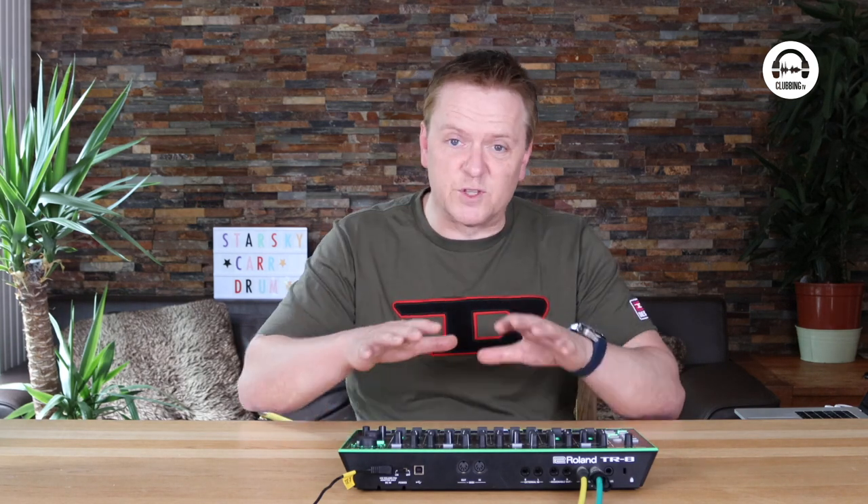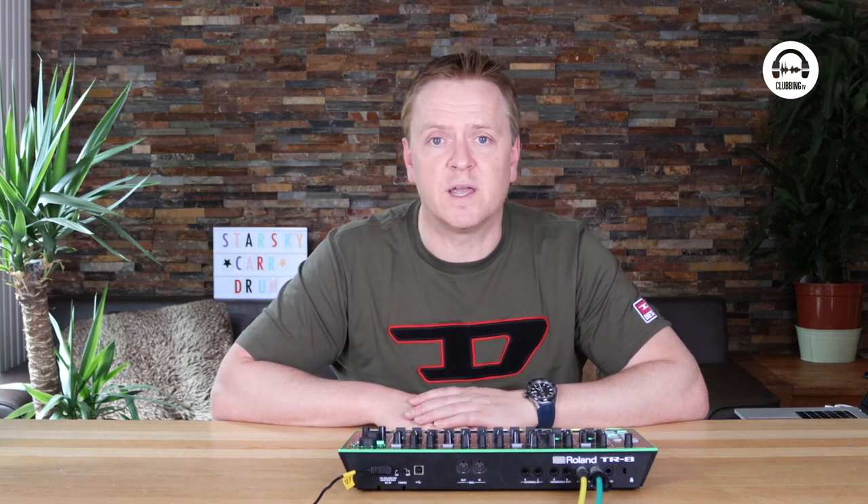So you've looked at the TR-8, the TR-09, and the UNO, but there are loads of others in that sub-£300/€350 price bracket. Arturia's DrumBrutes for example — I don't have one here but they're great little analog drum machines for doing exactly what I've been doing on the TR-8.